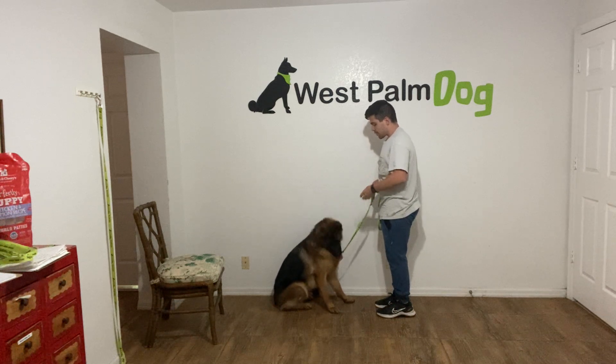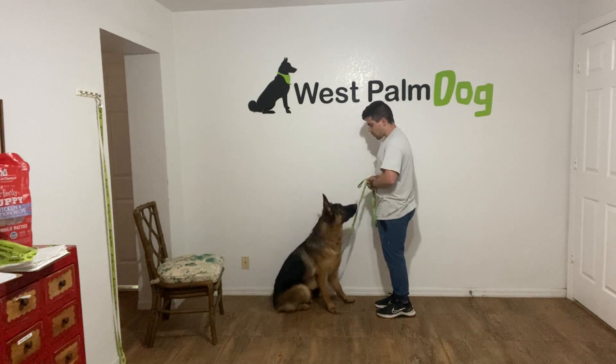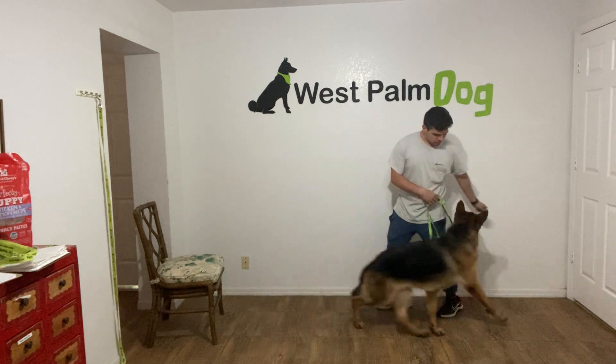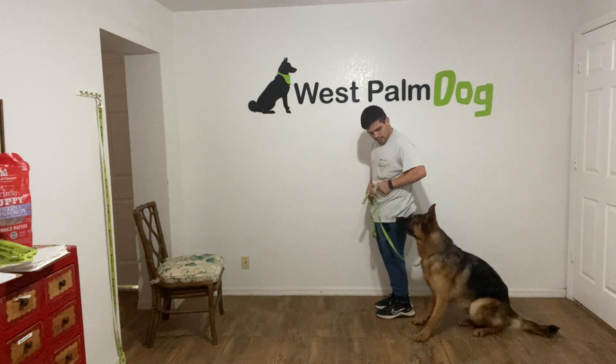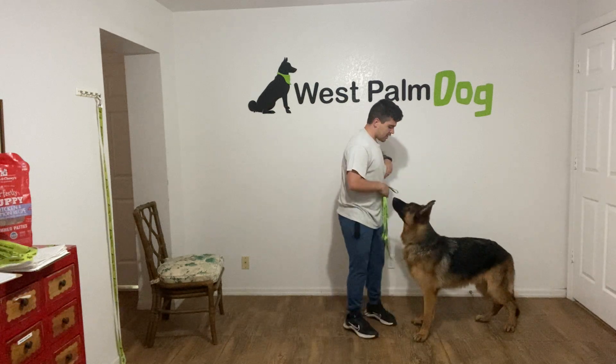And this time I'm going to help him out. Walker. Walker. Heel. Yes. And we're going to do one more.